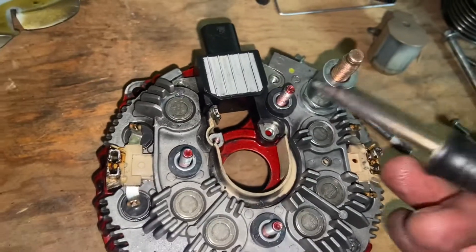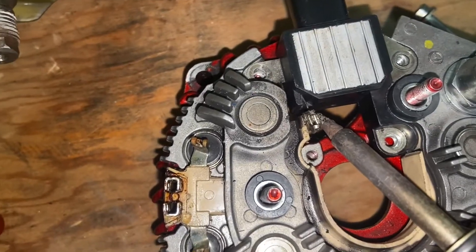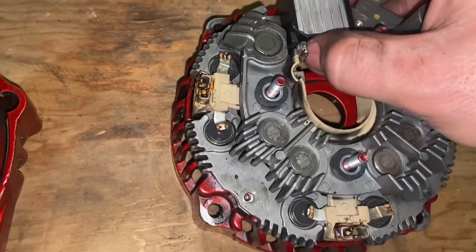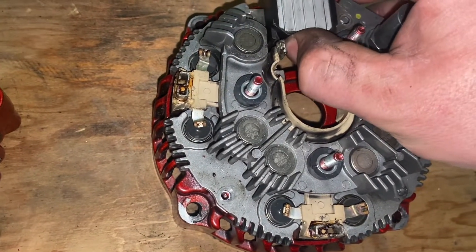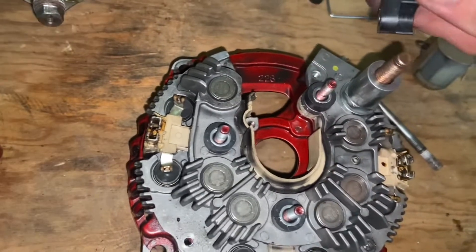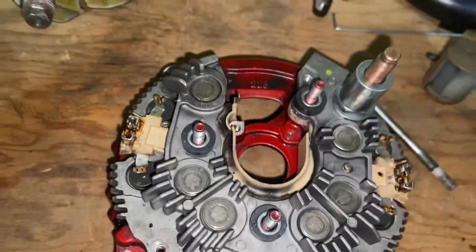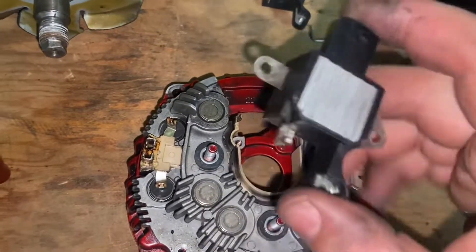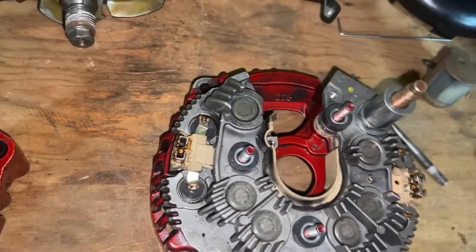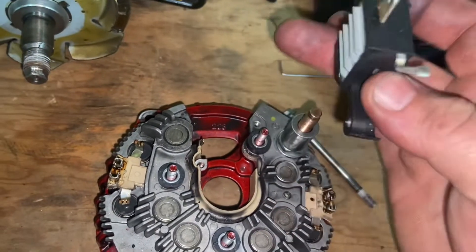You'll see there is a terminal right here that is soldered in — I've already desoldered it. All you do is take your iron, get it down there real close right on top of it, and once you see the solder go liquid you just start wiggling the terminal back and forth and it'll come off. You may have to fight with the solder a little bit to get it to loosen up. If it's a factory unit, more than likely it's going to be welded on and you may have to clip it.